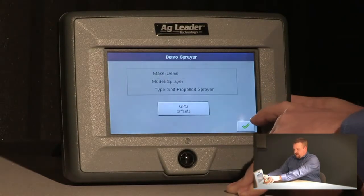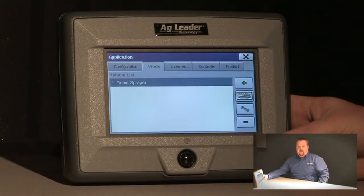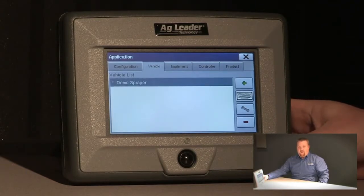We'll push the green check to accept it. GPS offsets are important to put in — if you don't get them in correctly, the auto swath will not function correctly. For more information on entering GPS offsets, please consult your Edge reference manual.